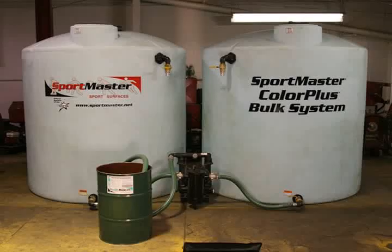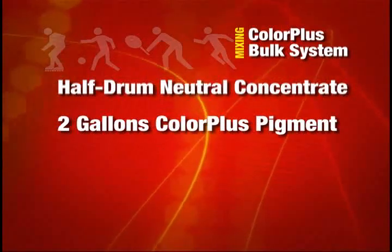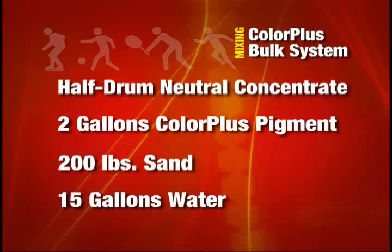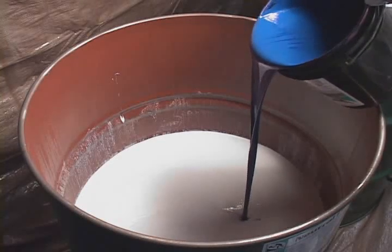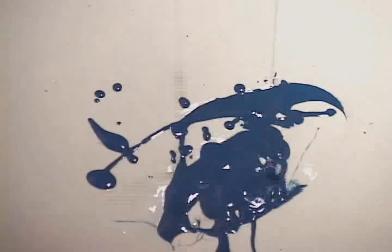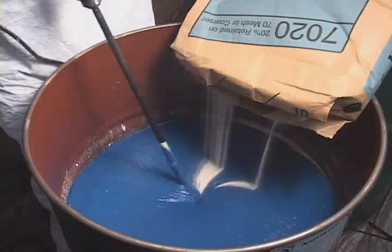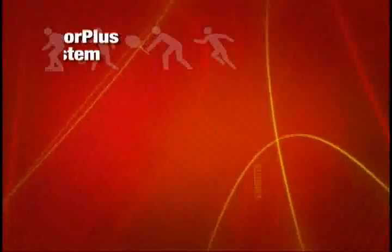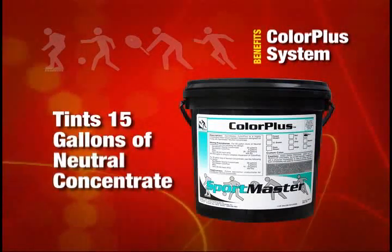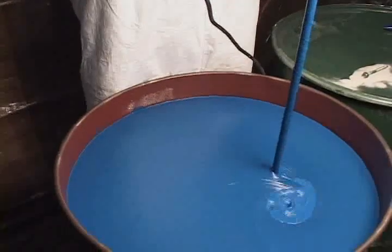Dispensing product from the ColorPlus bulk system is the quickest and most cost-effective method for mixing product. Here we show the standard ColorPlus mixing process: begin with a half drum of neutral concentrate, 2 gallons of ColorPlus pigment dispersion, 200 pounds of sand, and 15 gallons of water. First, the 2 gallons of ColorPlus are poured into the neutral concentrate — it's not necessary to mix the ColorPlus pigment into the neutral concentrate prior to adding sand. Once the ColorPlus has been added, pour the sand into the neutral concentrate while mixing with a drill and paddle mixer. ColorPlus pigment disperses quickly into the neutral concentrate. After the sand has been added, continue mixing and add water. One gallon of ColorPlus pigment dispersion will tint 15 gallons of neutral concentrate, making it possible to mix as little as 16 gallons of a specific color concentrate, minimizing leftover uncommon colors.